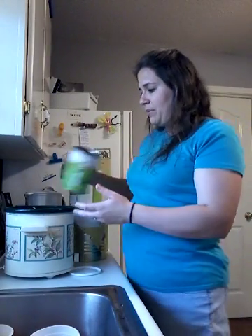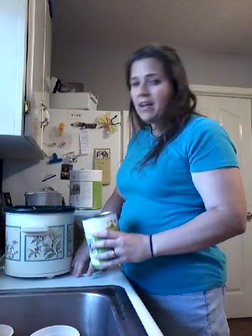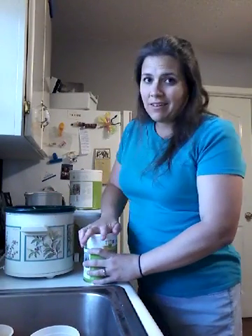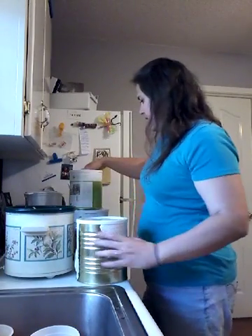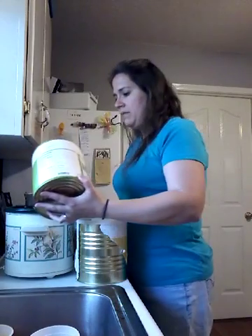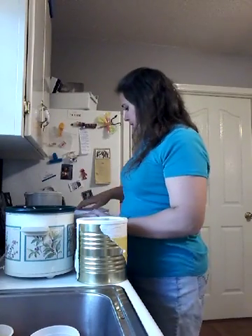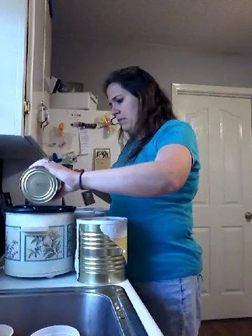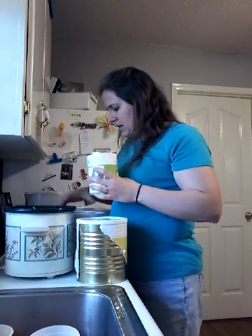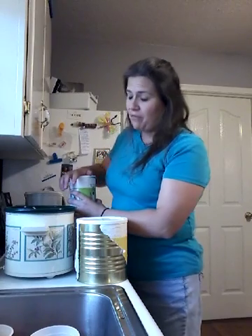I'm just going to toss in all the rest of my veggies and I'm doing it as a throw-and-go. I'm not going to measure and it's going to save me a ton of time. It's going to be a really easy, healthy soup. Some corn — I'm probably doing about half a cup of corn and peas. Probably about a fourth cup of the carrot dices, just because they're very small and you get a lot in a fourth cup.